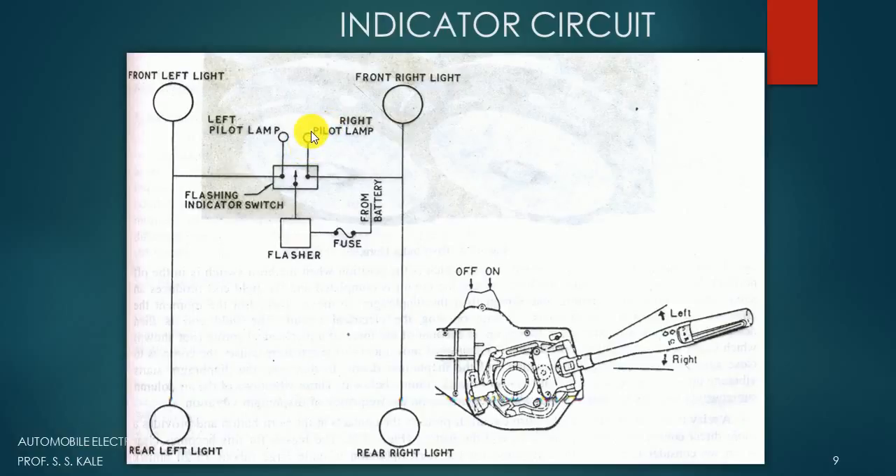The connection from the battery works like this: there is a fuse for safety purposes. When more electricity flows through the circuit, the fuse will burn and save the total circuit. Then there is a flasher unit. Inside the flasher unit, we use a thermostatic blade, and that thermostatic blade makes the circuit on and off. The electricity then goes to the flashing indicator switch.